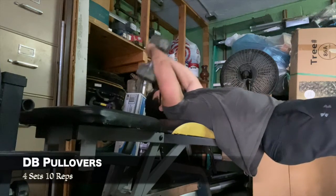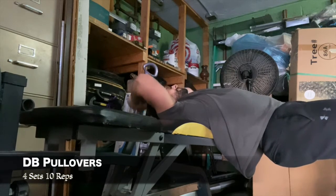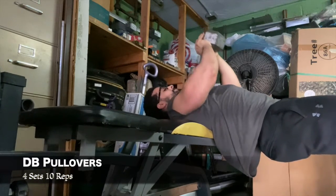Then I went on to dumbbell pullovers doing four sets of 10 reps — getting that stretch, opening up that rib cage.